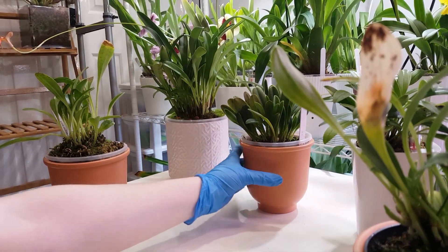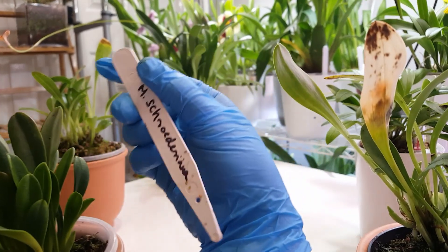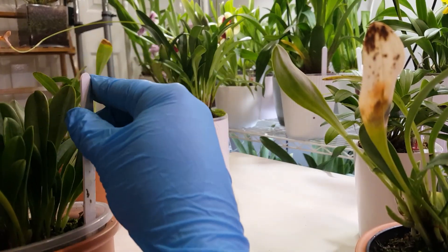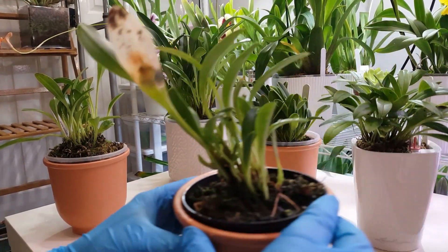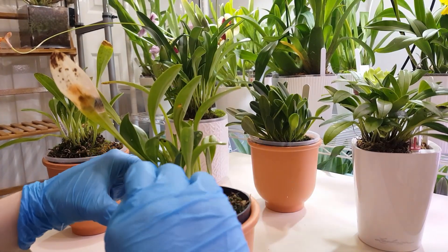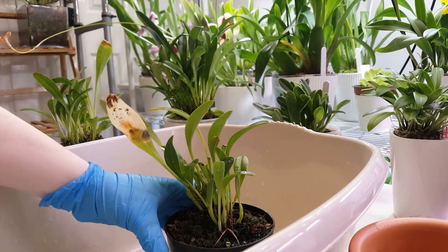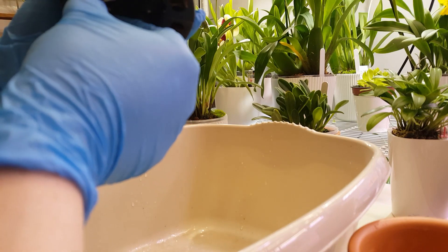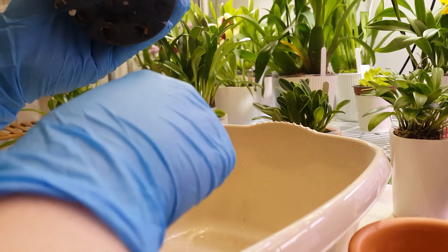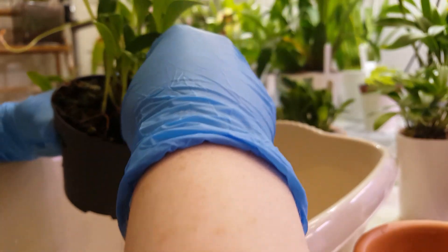I also want to repot my Mastavalia troderiana into ceramics because it's been growing very slowly in moss. I'm all for trying new methods and always looking to improve my setup. I think eventually I would really like to switch to full self-watering setups for all of my Mastavalias. I can already see that we do have good roots, so the moss is doing its job in that respect and keeping everything nice and moist.